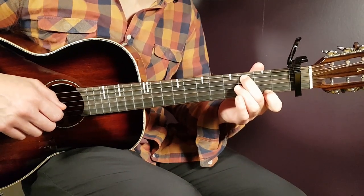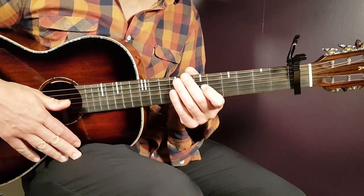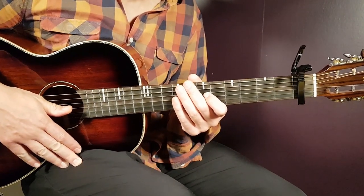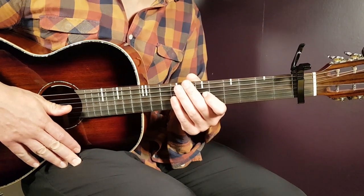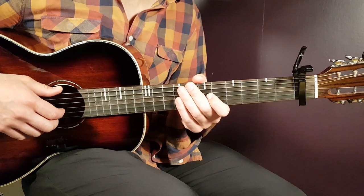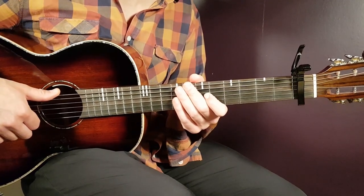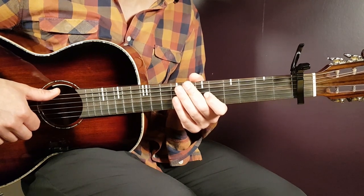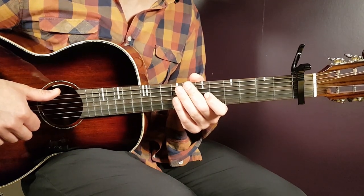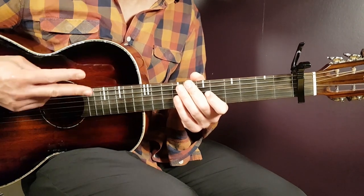That is the chorus part, played at 1 minute 13 and 2 minutes 38 into the song. That pretty much gives you all the tools you need to handle Jordan Ward and Black's Mustard - a cool song, a little bit different. Give it a try guys, I hope you enjoyed this tutorial. If you did, please let me know - thumb up, leave a comment, all that good stuff. Until next time, stay tuned.